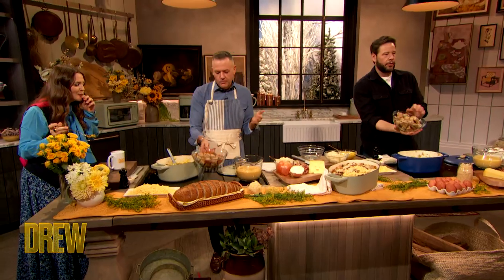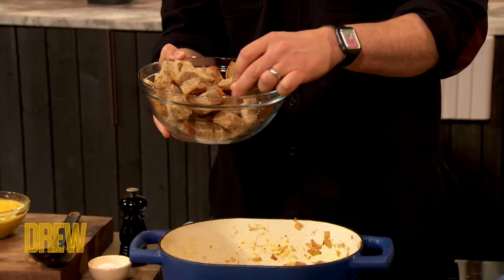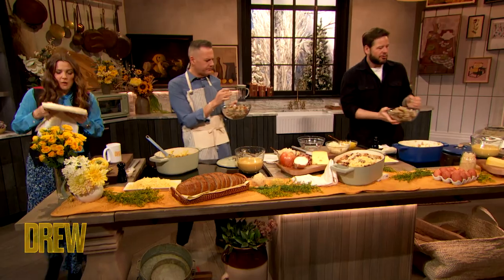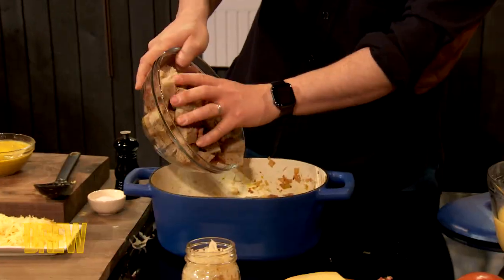So what's the most important part of stuffing? Bread. Look what we have right here — just some beautiful rye bread. This has been either left out or toasted, so it's not too soft. We want it to have a little bit of crunch to it. Dump in some bread.